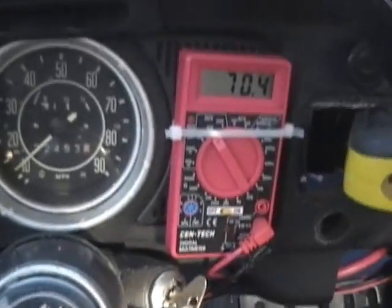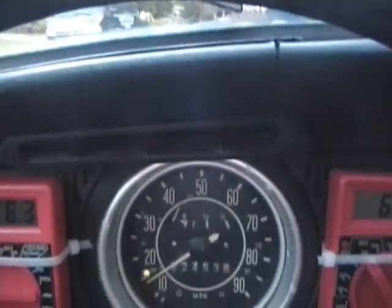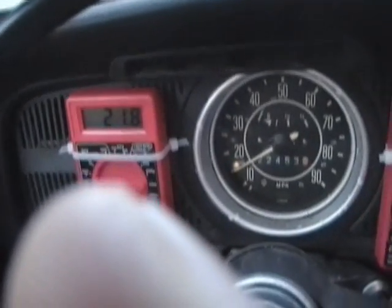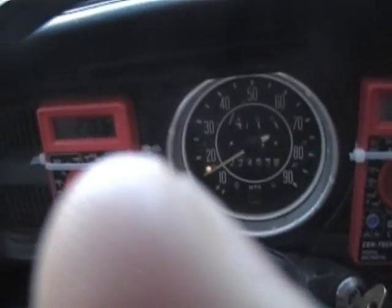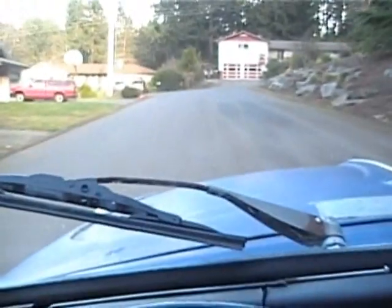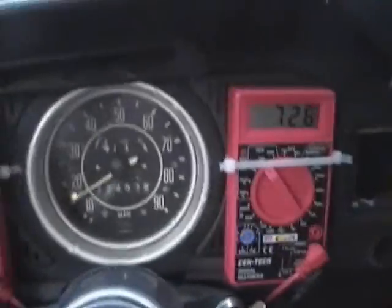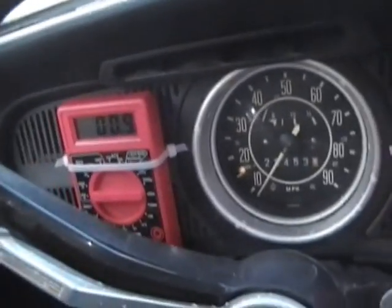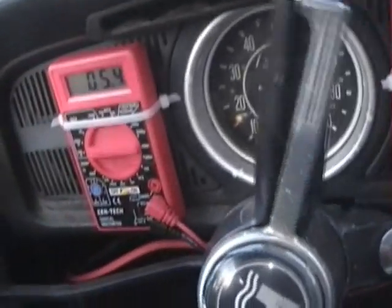I guess I should shift. This is about 100 battery amps right now — I don't know what that works out to be in motor amps. It's just first gear. Should I stop? Sure. Turn the key to turn it on — it takes off nice, it's smooth, oh this is smooth!